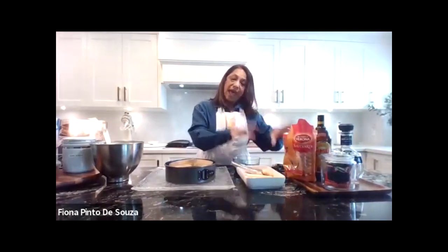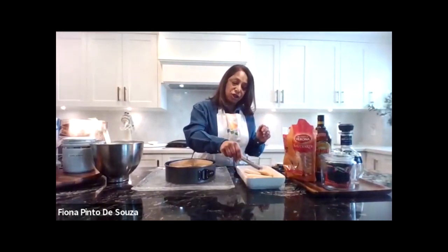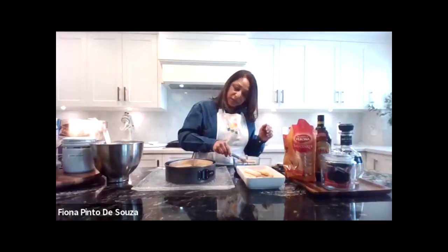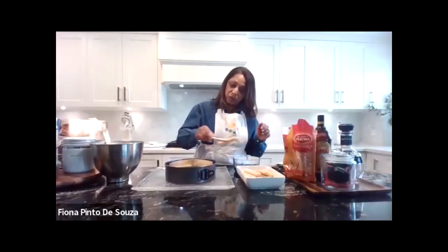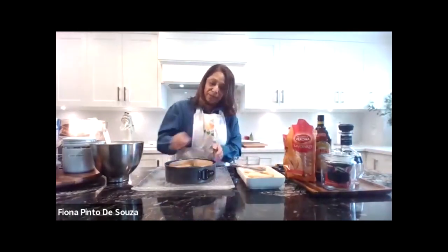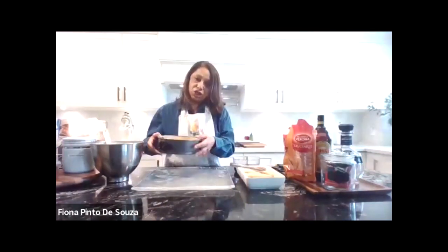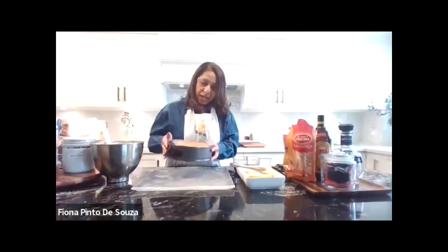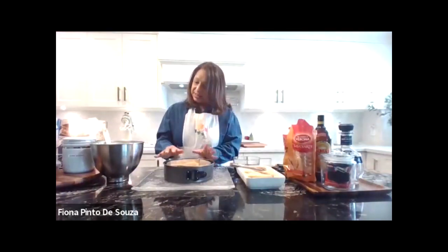What you do is take these ladyfingers and dunk them in the coffee liqueur, then place them into a layer. I've got this dish going — it's heart-shaped with the first layer. And that's as simple as it can be.